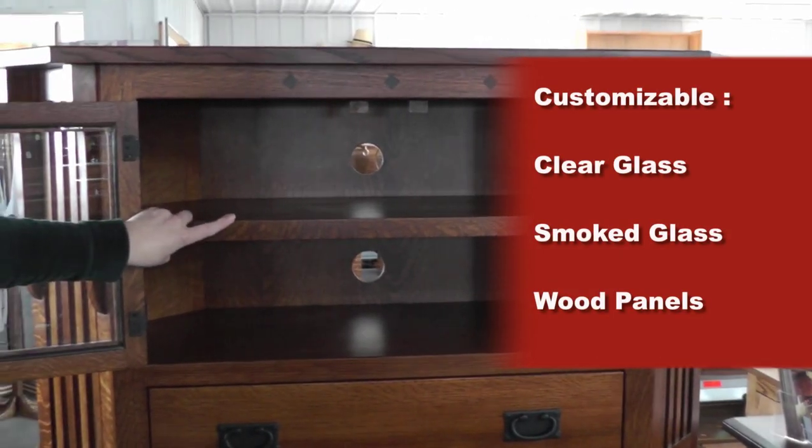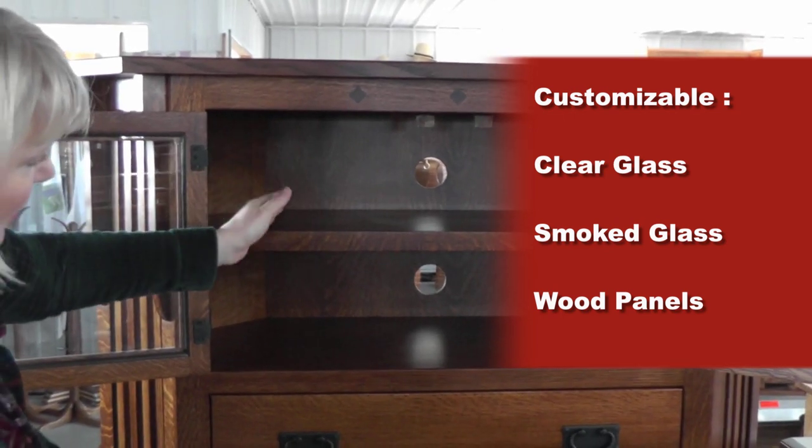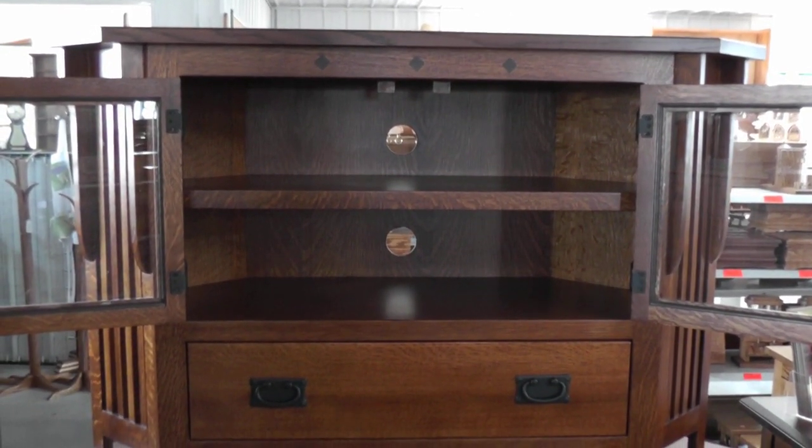We have one shelf here with plenty of space to put your components. You can see there are two holes — one above the shelf and one below it — for cord management as well as for cooling.